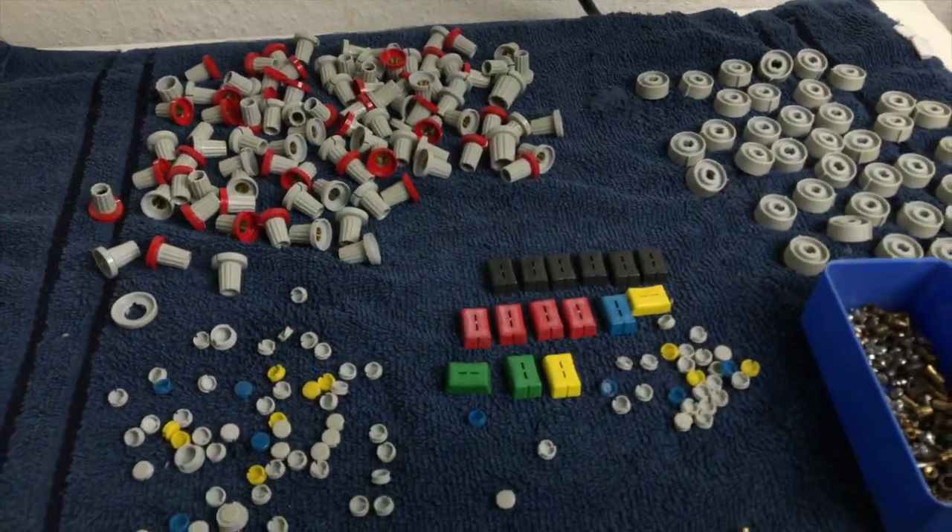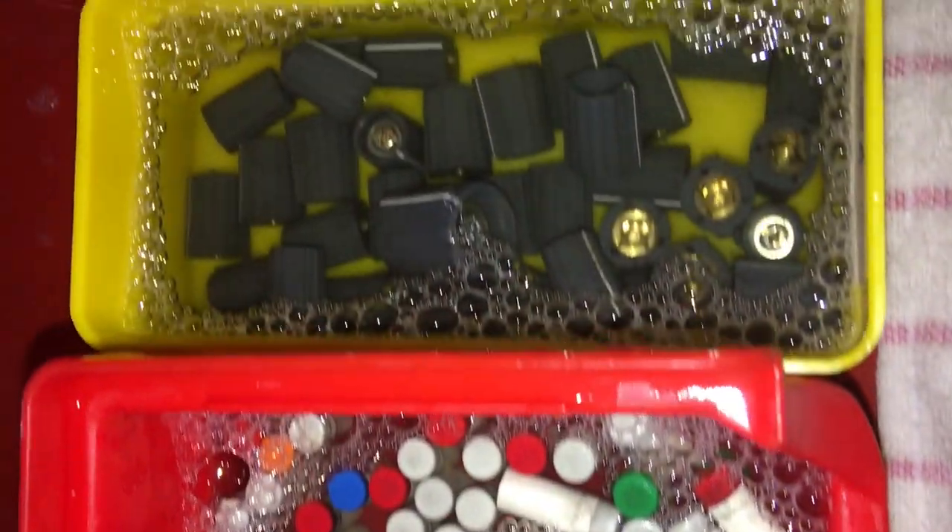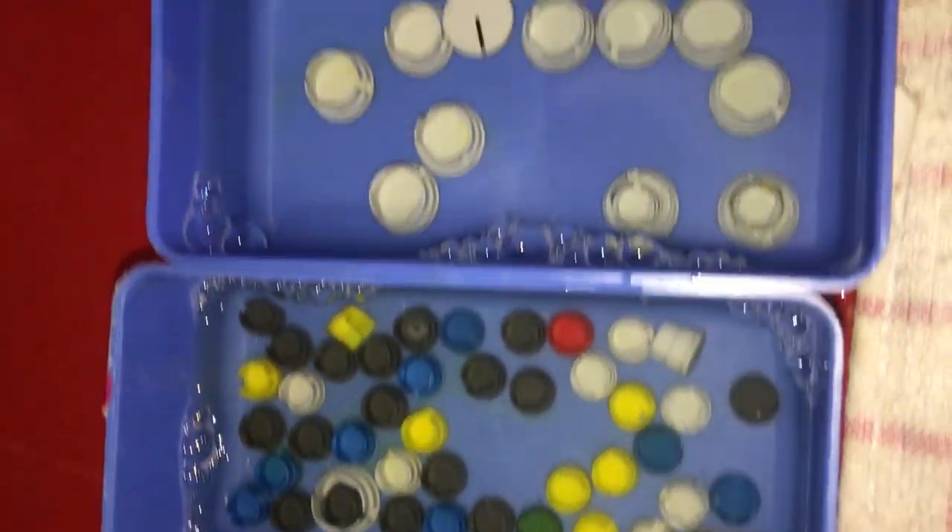The plastic parts can be easily cleaned in a solution with washing-up liquid. Sometimes you have to help with a brush.